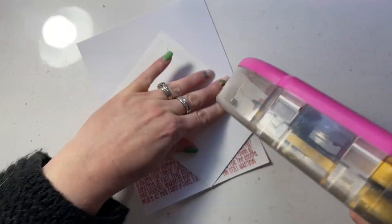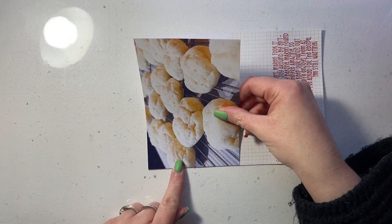Hello friends, it's Allison dropping in to share with you a new December daily scrapbooking layout that I created for Scrapbook Nerd.